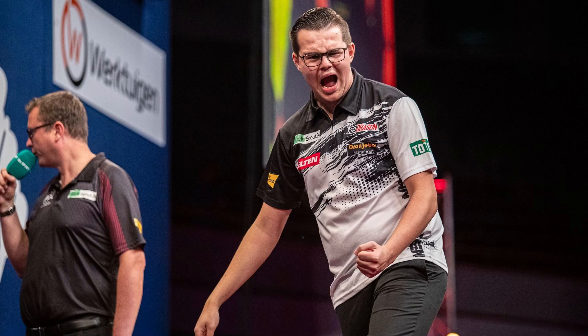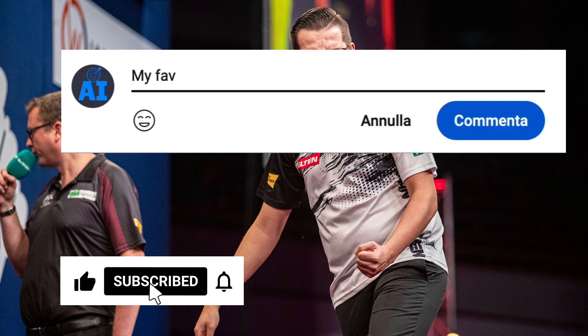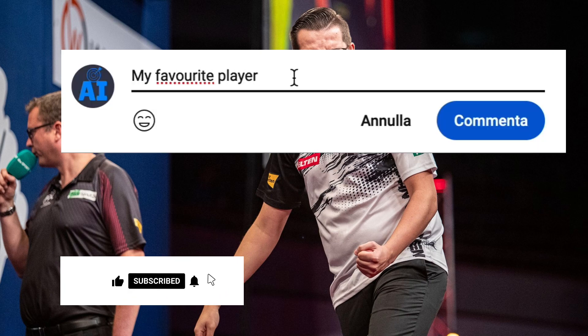Thank you for watching the video. Like and subscribe to support the channel, and write in the comments who you would like to be analyzed next.